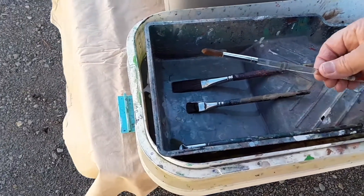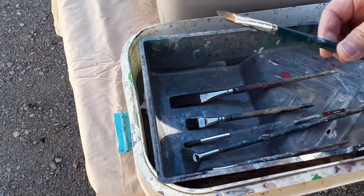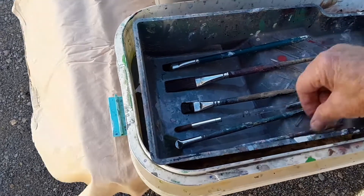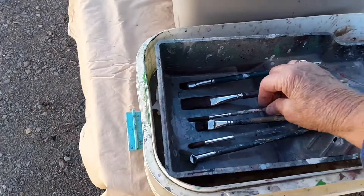I use all kinds of different brushes — fan brushes, little brushes for eyeballs, just all kinds. But my flats are key. I have a lot of those.